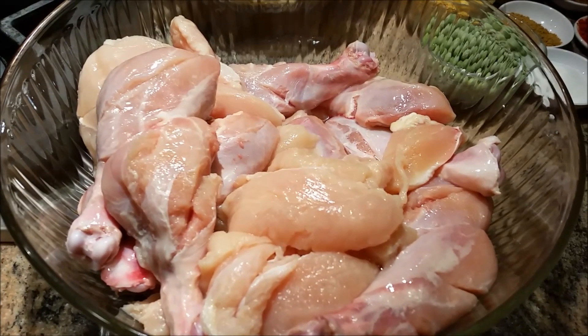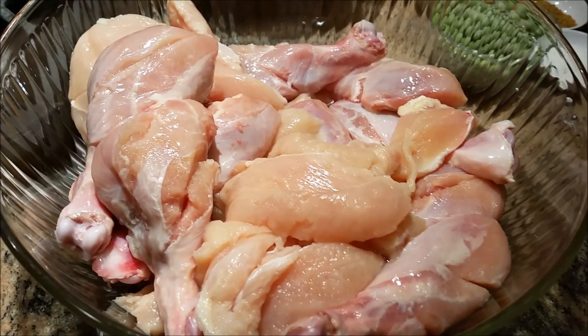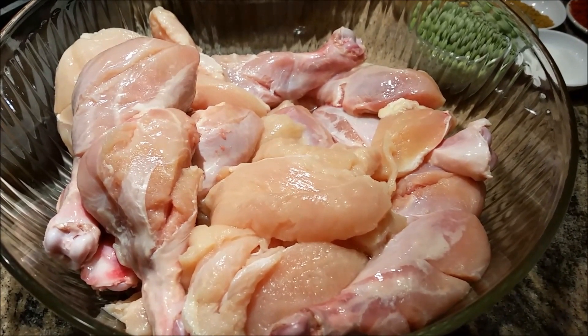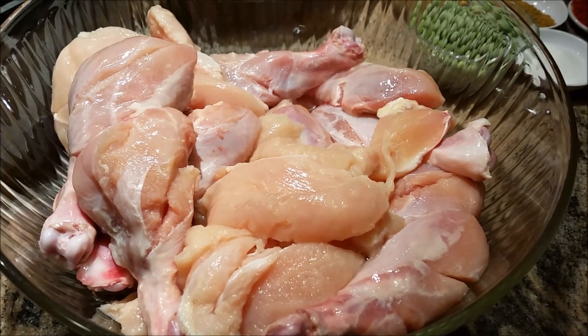Hello everyone, please welcome and join me — Indian Punjabi style cooking, best of all easy steps cooking. I'm going to cook today roasted chicken with potatoes.